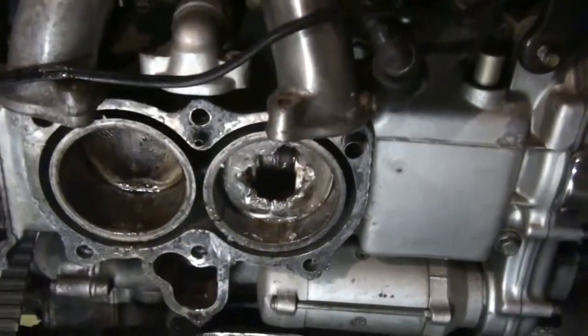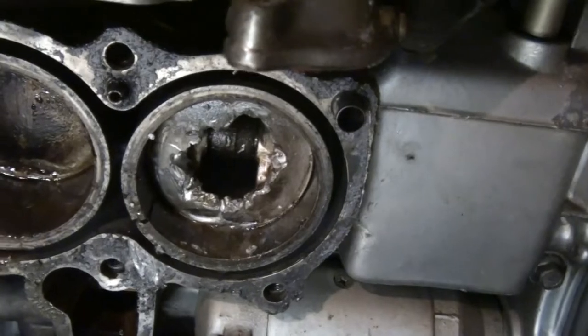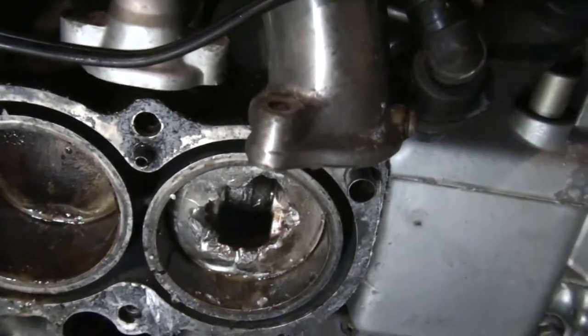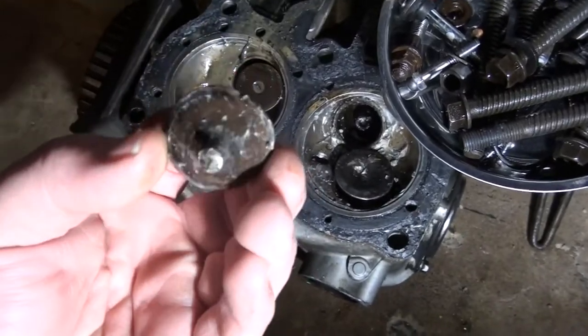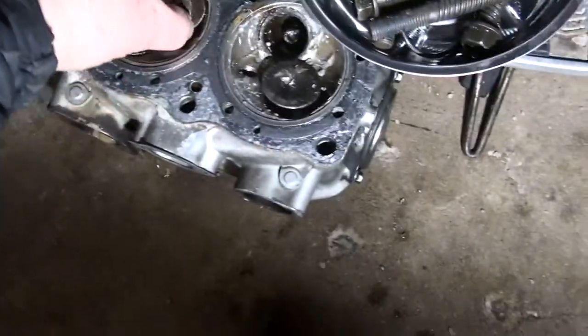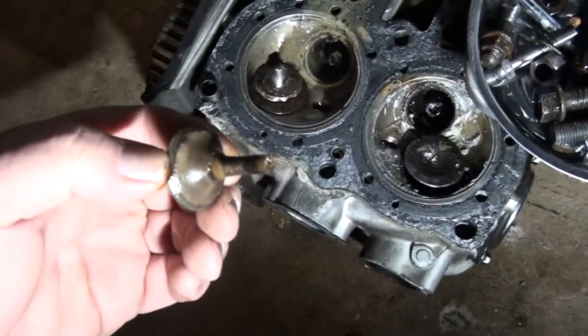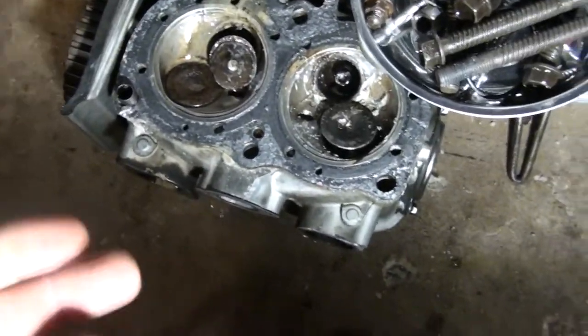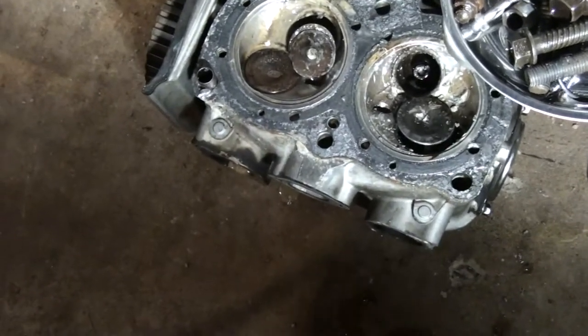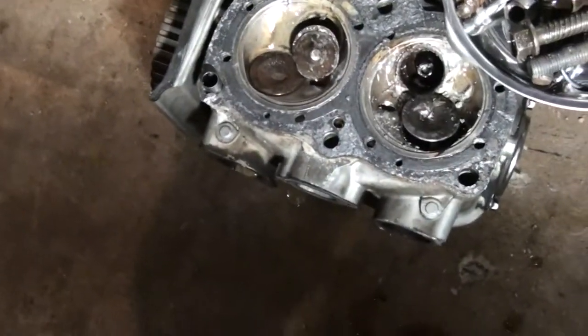So when I took the head off — yeah, that's bad. That's not supposed to be there. Damn it. Here's the culprit. I'll see if I can do this so you can see it. There you go. Yeah, that's not supposed to do that. And this one, also. So somebody thought it would be a good idea to run this thing wide open with the timing off. Kudos to them.